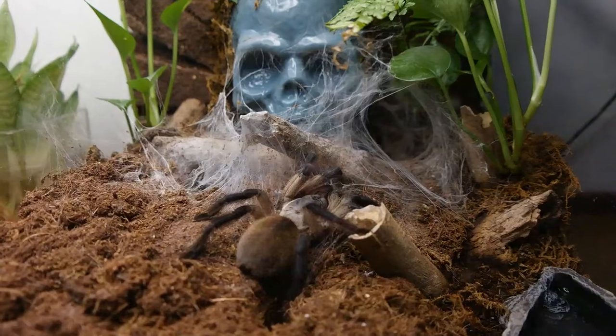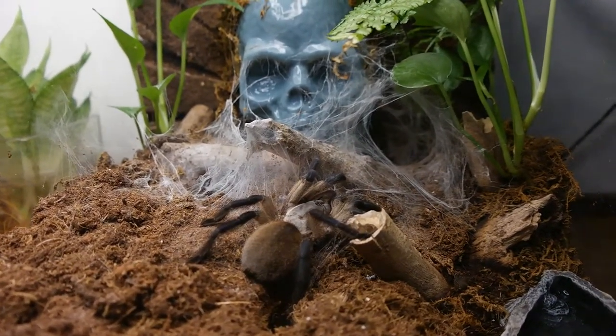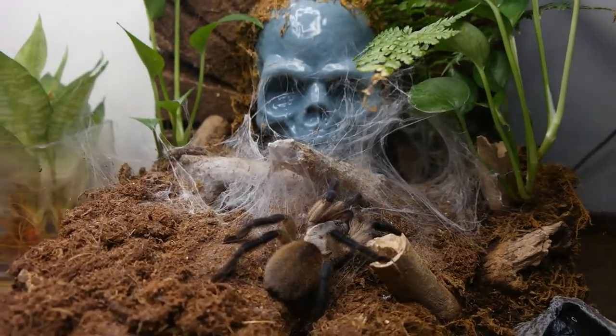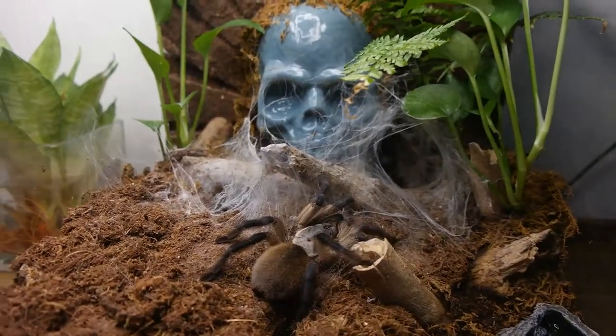Obviously, tarantulas are a bit cannibalistic, so they might eat each other because they kind of think the other tarantula is food.